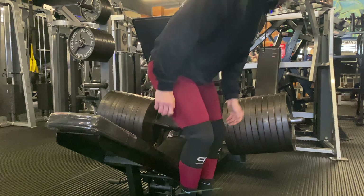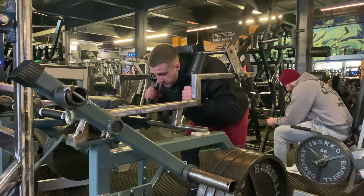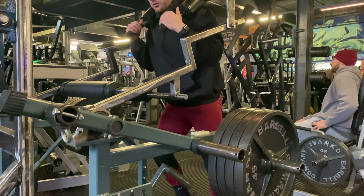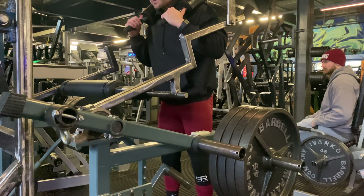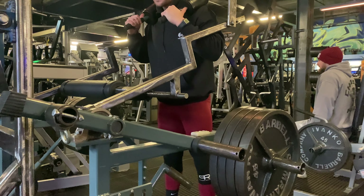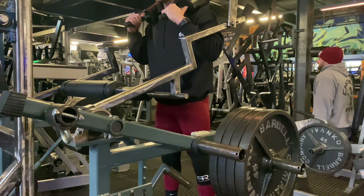Let's move on to the pendulum squat. We've got the standing pendulum squat next. Three warm-up sets: two plates, four plates, and then a single with six plates. I'm going to move on to seven plates for another single and then do my top set with eight plates. I've never done eight plates so it's going to be tough.